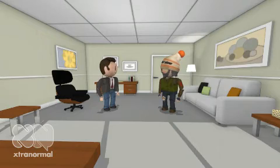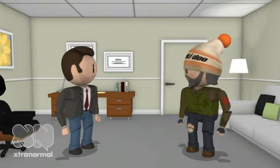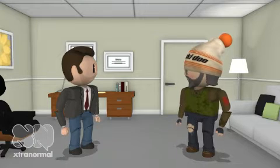Hi, Harold. Thanks for coming by. No problem, Mr. Brown. What can I do for you?